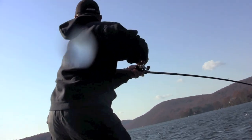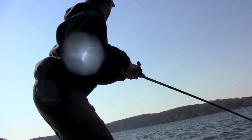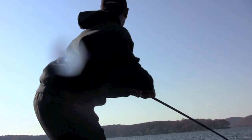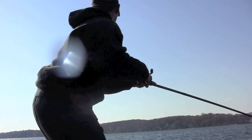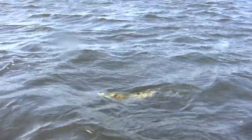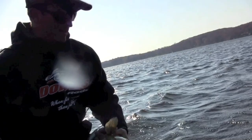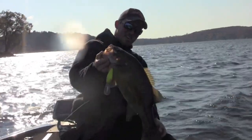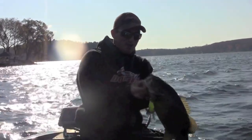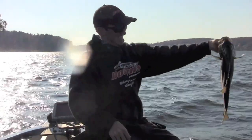There's one — oh, it's a big one too! Oh, it's a real big one — nice one. Fish was barely hooked. That's a big smallie. You want to beat the turnover phase, try deep cranking and catch fish like these. That's a four and a half pounder.